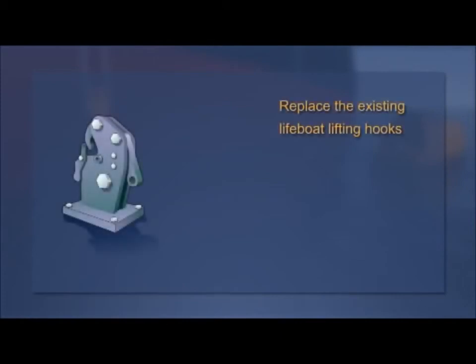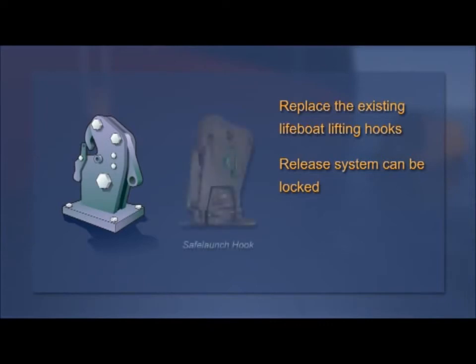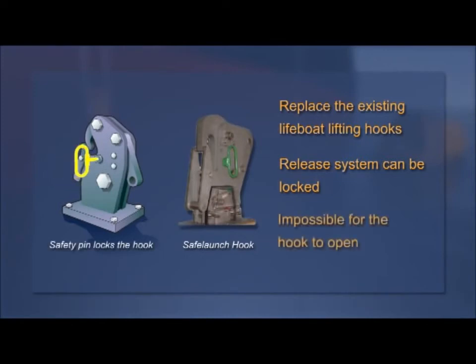A second option is to replace the existing lifeboat lifting hooks with hooks where the on-load release system can be locked once correctly reset. The safe-launch lifeboat release hook is one such system. When the hook has been reset, a safety pin is inserted through the hook, making it impossible for the hook to inadvertently open.